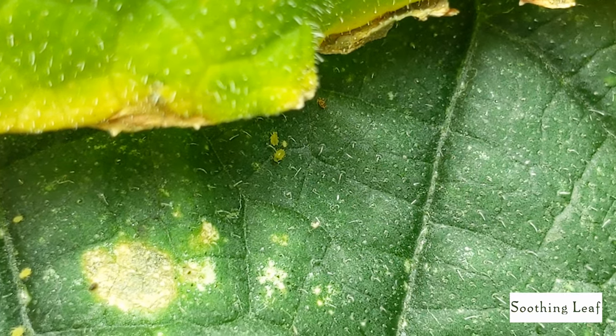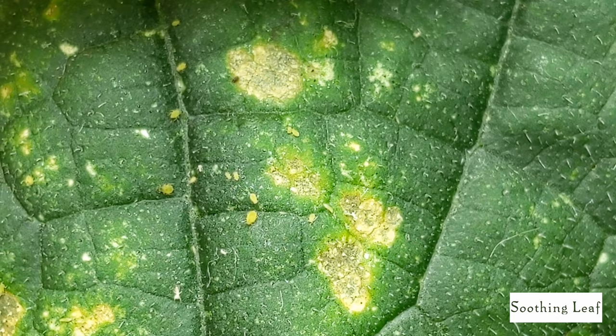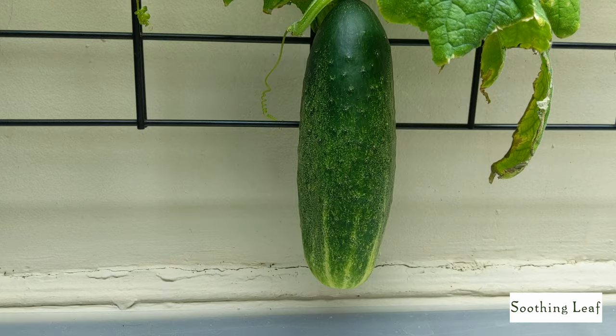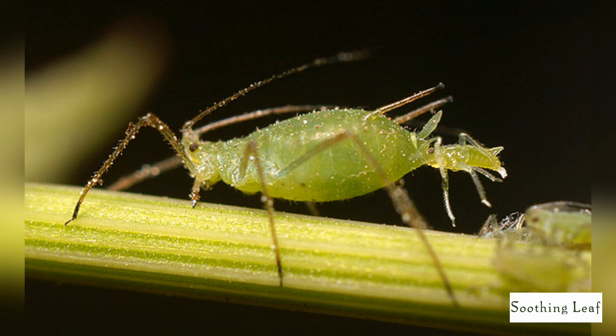Hey guys, welcome back to my garden. Today this episode is going to be talking about aphids — how to prevent them from your garden, what they look like, and just diving in a little bit more in-depth about the discussion about aphids. You can see they're causing some serious damage to my cucumber leaves over here, and shortly after they begin to wilt away and die — even the fruits next to them begin to die off. Thankfully the larger fruits like this one don't seem to be affected as often.